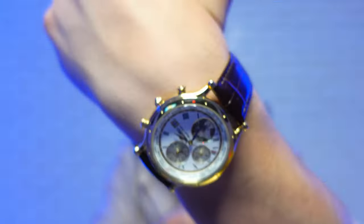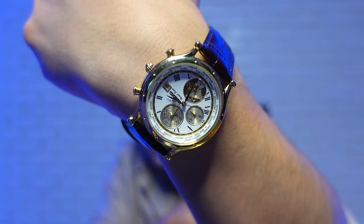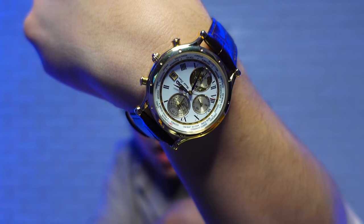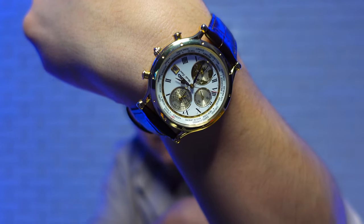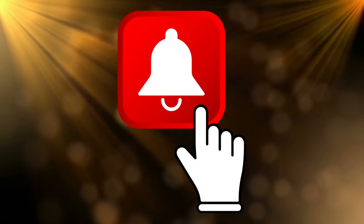Before we jump into the video, if you're asking yourself what kind of watch I'm wearing today, I'm wearing the Seiko SPL 060 World Time. I'm going to be reviewing this watch in the next couple of days, so if you don't want to miss that video, please like and subscribe and hit the bell so you don't miss any of my videos.